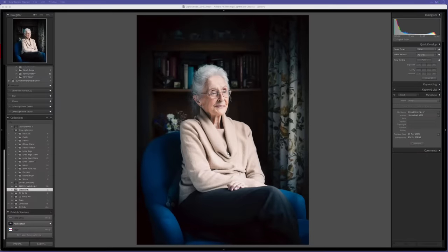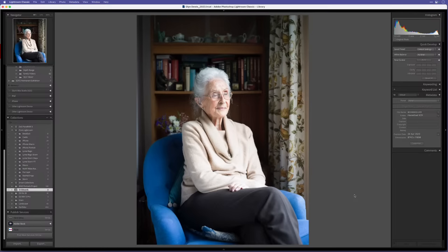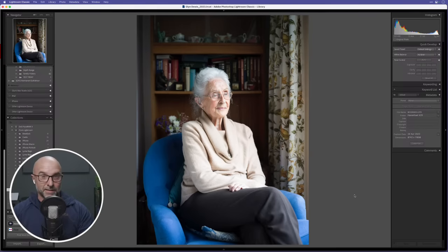That's the lighting setup — really really simple. Moving over to my desktop, here's the finished retouched image, and here's the out-of-camera raw file. To give you an idea of what this camera produces in terms of file size — on the longest edge, 11,656 pixels. It is a huge, huge file.